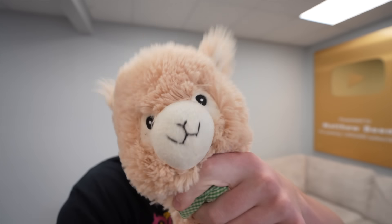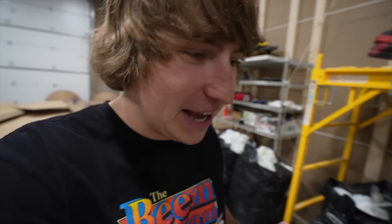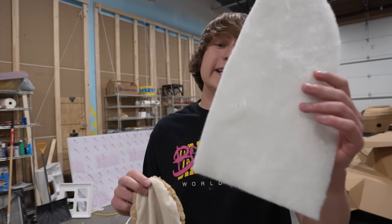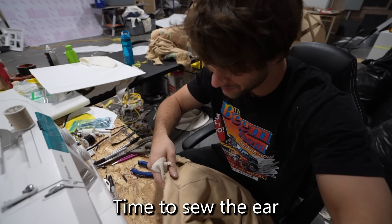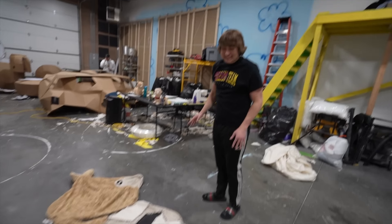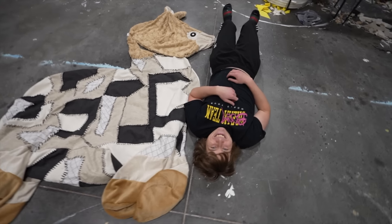Next we're going to start sewing the alpaca's face together. We also needed Ben to make the sound of an alpaca — though it came out sounding more like Chewbacca. On the smaller alpaca the ears stand straight up, but since ours is so big they just flop right over. So we're using a thicker material inside the ears so they stand straight up. Both ears are on, they won't flop, and the face looks incredible. This thing is so massive — it's going to be taller than me.